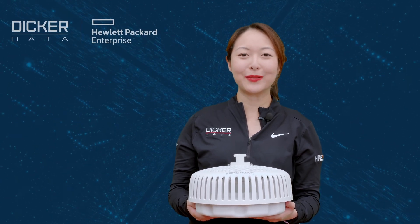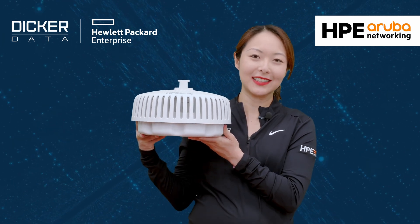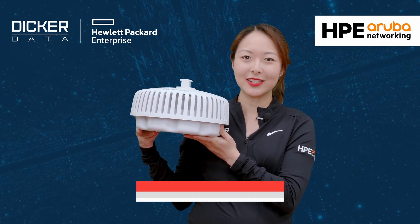Hi, my name is Marilyn, and today we'll be unboxing the HPE Aruba Networking AP677. If you find this video useful, please click like and subscribe to stay up to date with all the latest content.